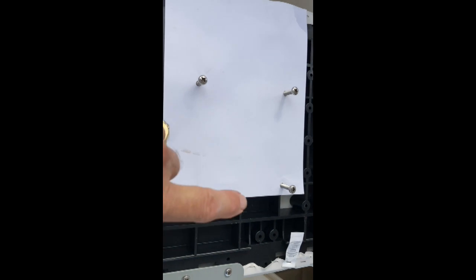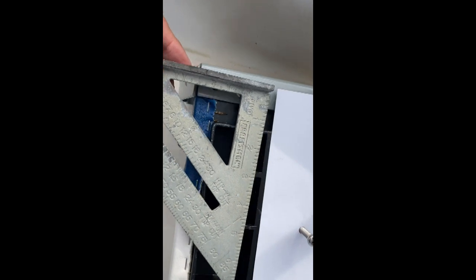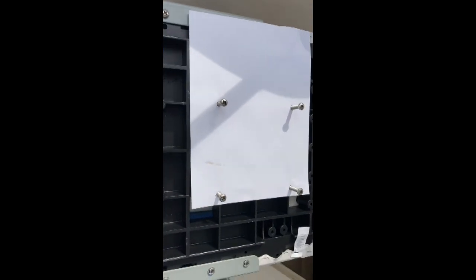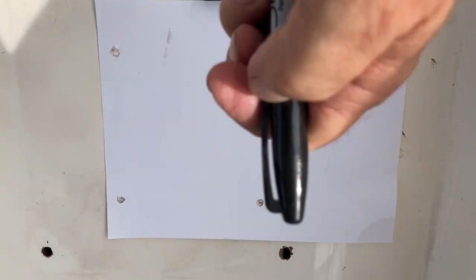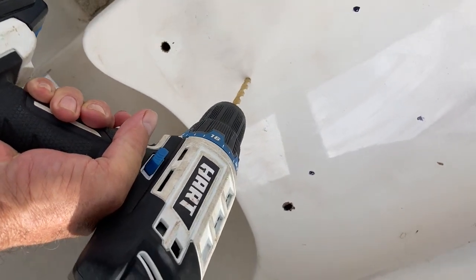Now all four screws are through the card stock — nice and heavy, it'll make a great pattern for the drill. We are three inches back to the end of the seat, which will be this mark here. Let's drill this thing and get it in. We have our pattern on our mark, ready to mark it with the Sharpie and drill. Don't blow away — here we go.